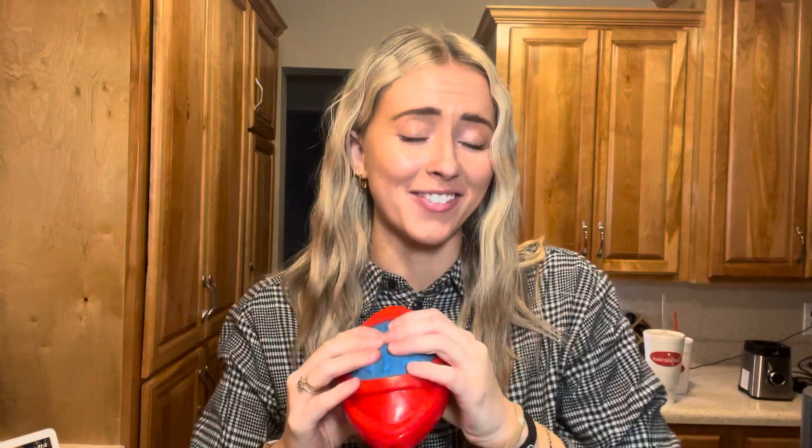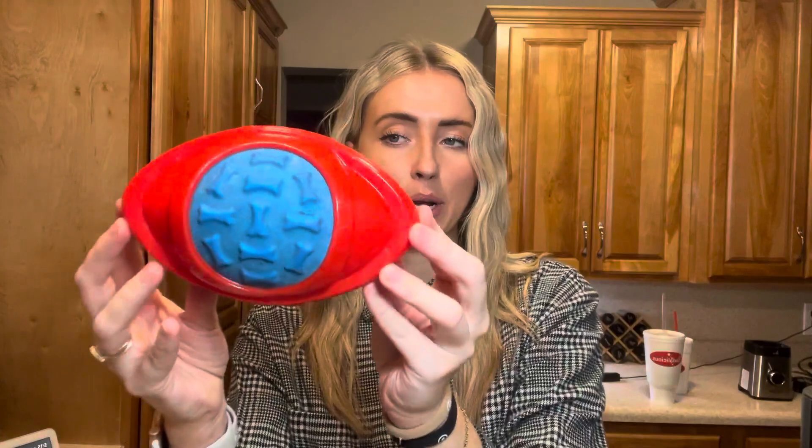Another thing — I think my dog might have played with this one a little too hard. It used to squeak, but my dog played with it just a little bit too hard. But as you can see, it's kind of just like a rubbery material.